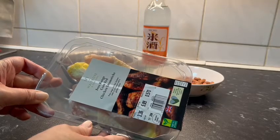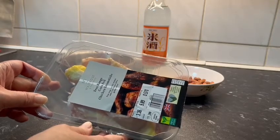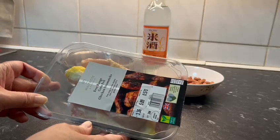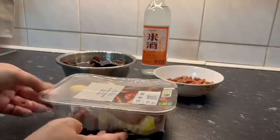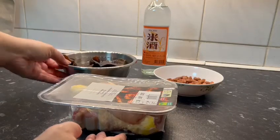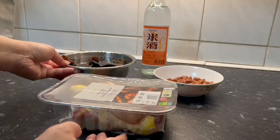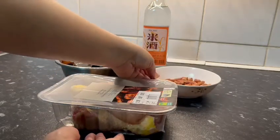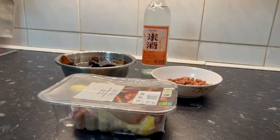大家好，今天在外面下雪，所以想和大家煮木耳煮雞酒。材料有雞，我們買了雞腿，是黃油雞，超市可以買到。另外有木耳，先前我們已經浸好水；還有花生，也是需要浸水；當然還有米酒。